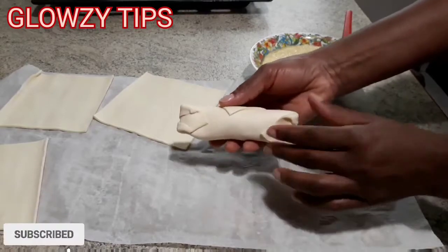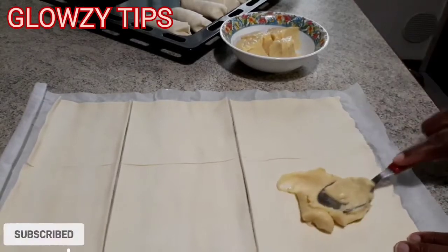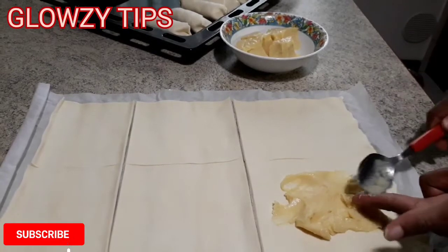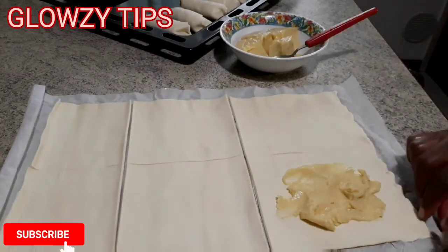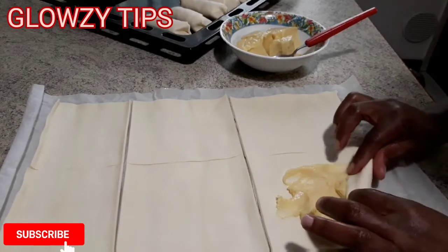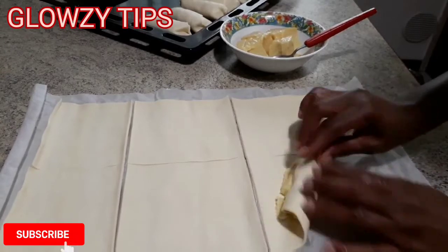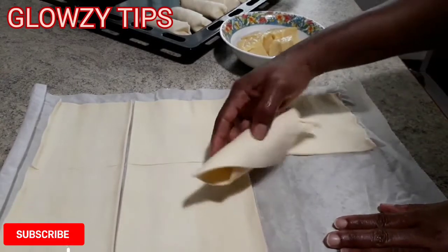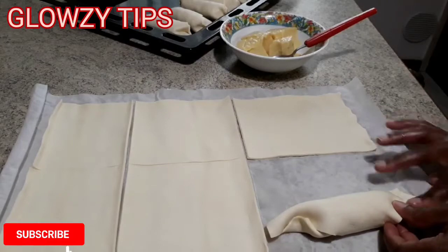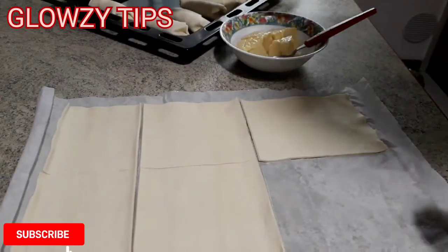Please let me know what you think of this video and give me a thumbs up if you like it. My name is Susan and this is Glossy Tips. On this channel I cover skincare, face care, and everything about natural beauty from head to skin, and once in a while I throw in some baking tips — because we don't have to look beautiful with an empty stomach. When your stomach is well filled, your skin will glow and your hair will grow.